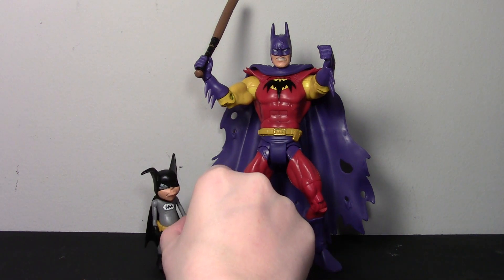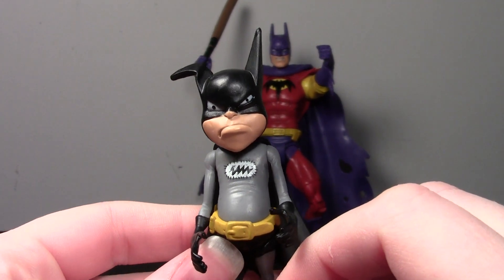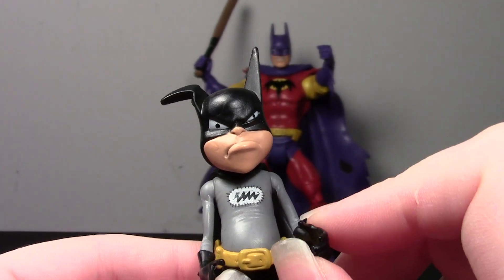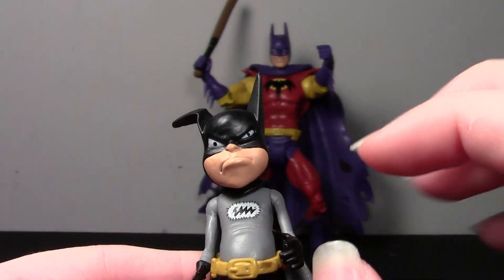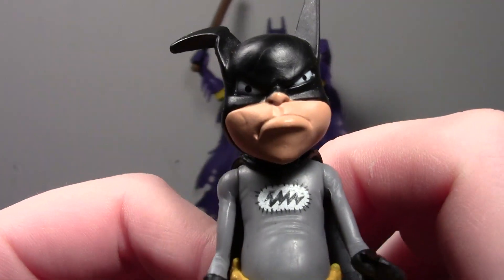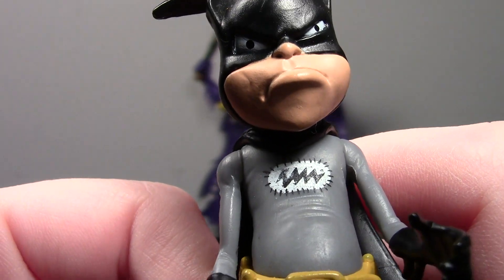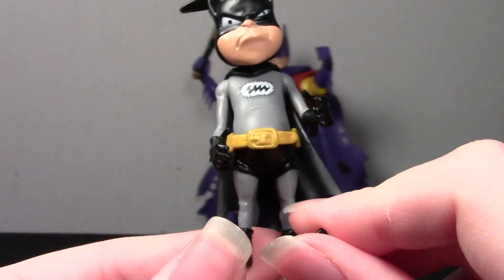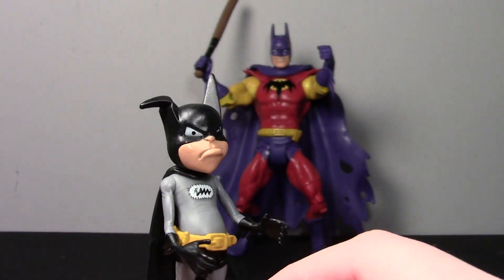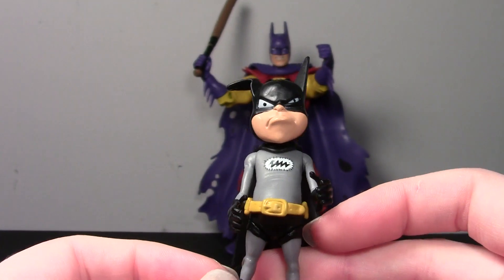We'll do Bat-Mite first since he's a little guy. He's really, really cute — he's got this sourpuss face on, really nice sculpting. It's a slightly different sculpt from the previous Bat-Mite; only the face is different. This one has a little bit of paint rub on the logo on his chest emblem, which is a little bit of a bummer, but no big deal — you don't really see it from far away. He's got a little cape and everything. I really like the Bat-Mites; they're nice to just have sitting with the collection.